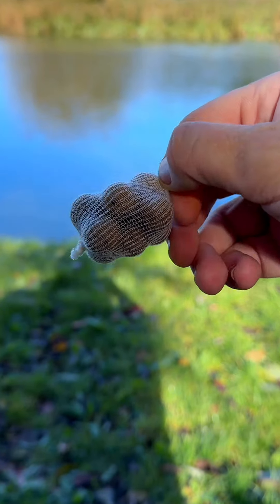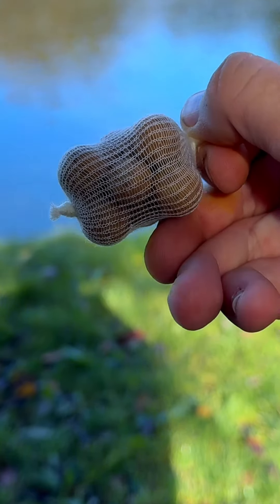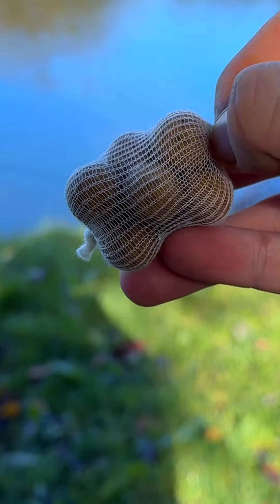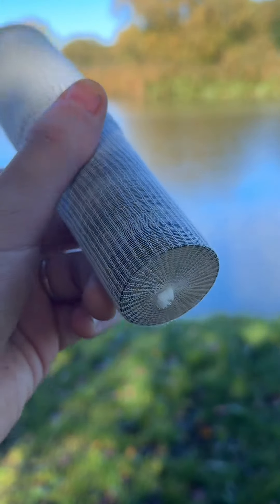And there you have it — that's one completed PVA mesh bag, all ready to be hooked on. In case you were wondering, the second knot allows the PVA mesh funnel to be ready for the next time.